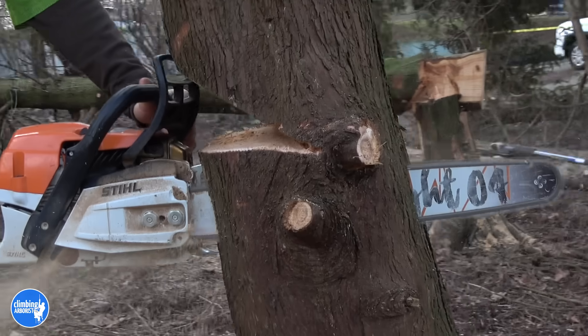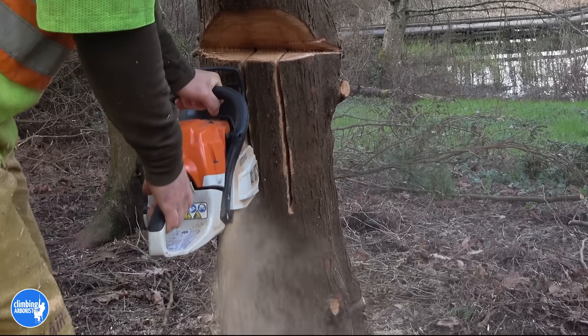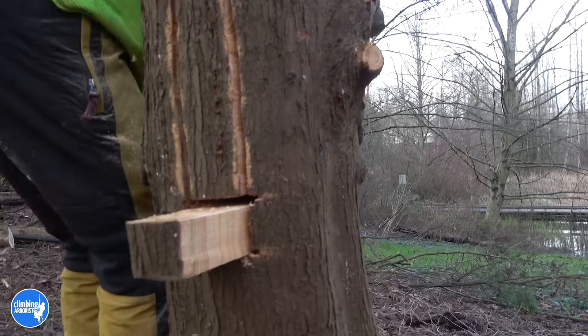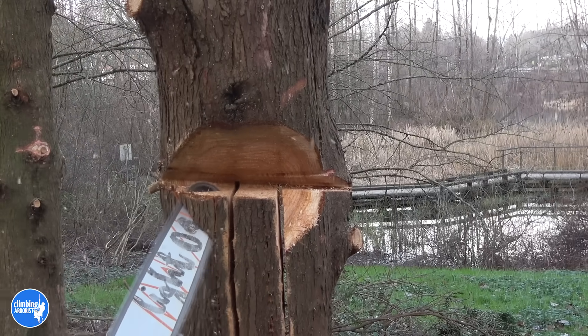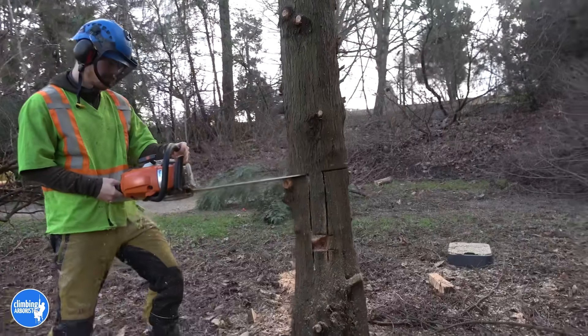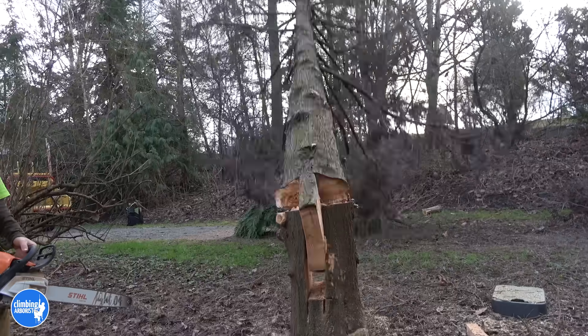Here's that bonus information I promised you at the beginning. It's very important to remember that when you're doing this keyhole felling technique, it takes away the ability to steer the fall of the tree using the hinge. In traditional felling you would be able to cut more on one side than the other as the tree is falling if you want to guide it more to the right or left. But with this system, because it locks into place using that middle piece of wood, the steering ability is taken away. It is a very specific felling technique for a very specific situation, but when that situation arises it's absolute gold.